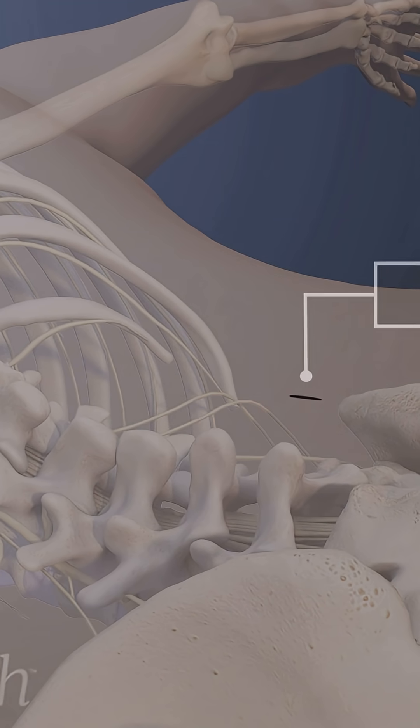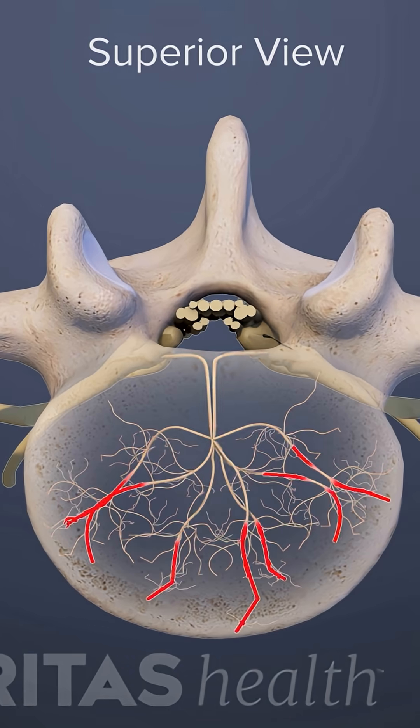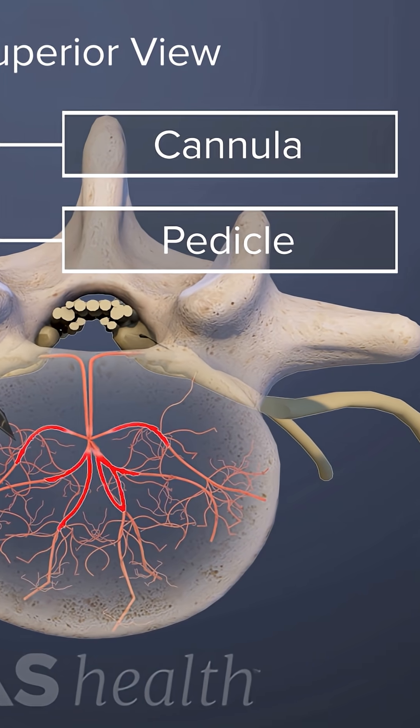Next, the physician creates a small incision and, using x-ray guidance, inserts a hollow tube called a cannula through the pedicle and into the vertebra.